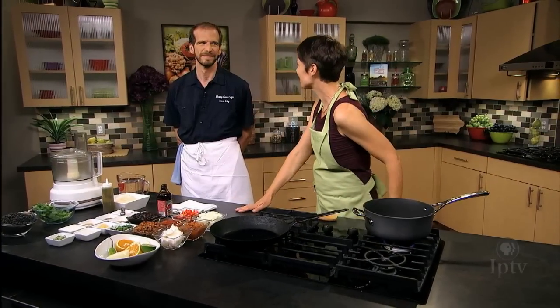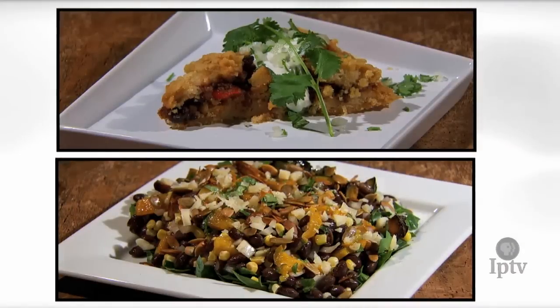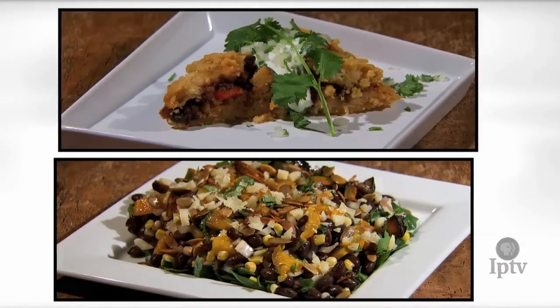Chef David is here in the kitchen and we're going to cook with one of my favorite ingredients in the world: black beans. So what are we going to make? We're gonna make a tamale pie and we're also gonna make a black bean salad.